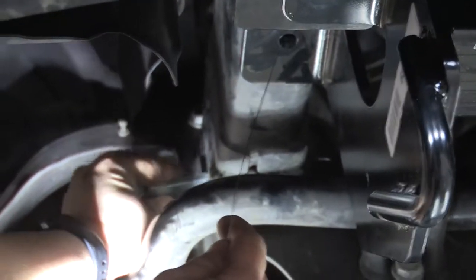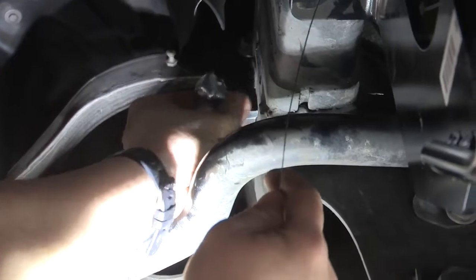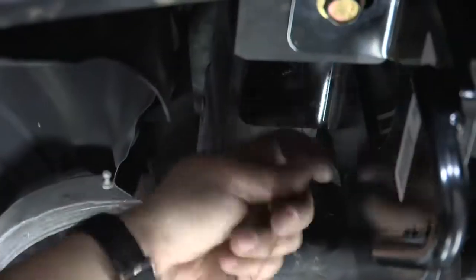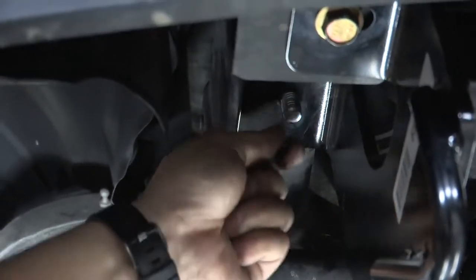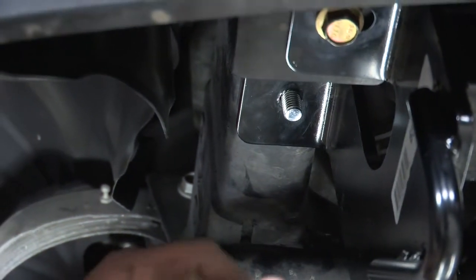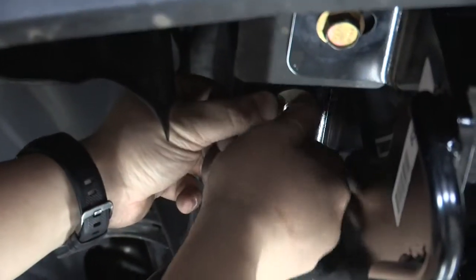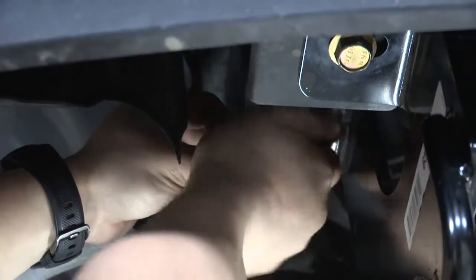You'll want to put in your plate first, separate from your bolt. Then we can put on our conical tooth washer with the teeth facing the hitch and the nut in place. Then we'll do the same on the driver's side.